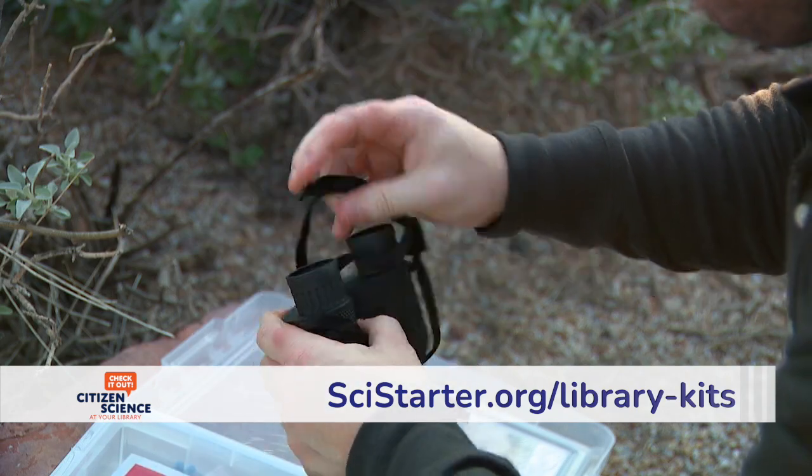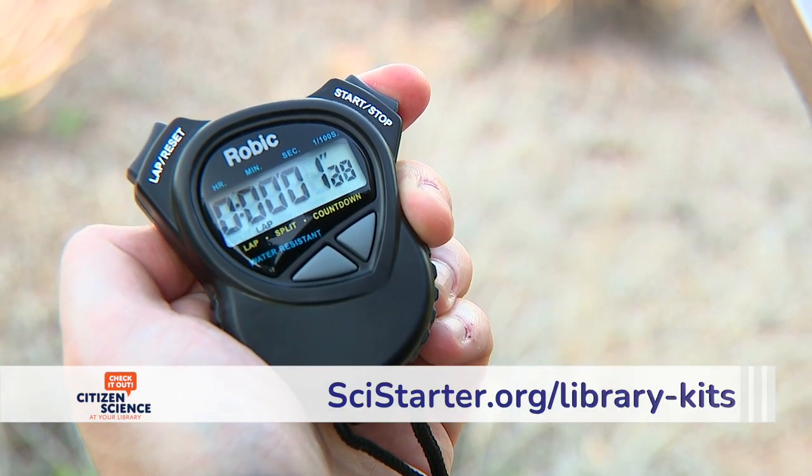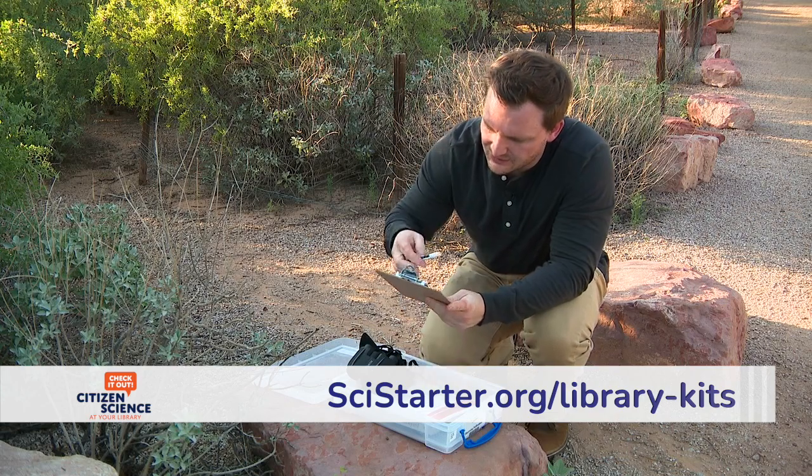The key tools in your kit are a pair of binoculars, a stopwatch, a data sheet and clipboard, and a dry erase marker.